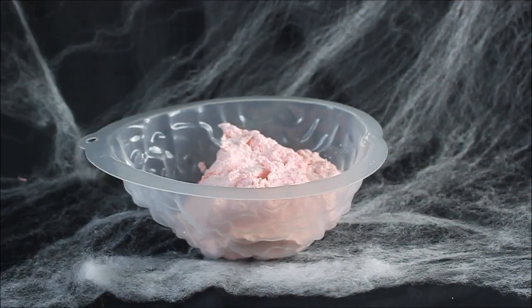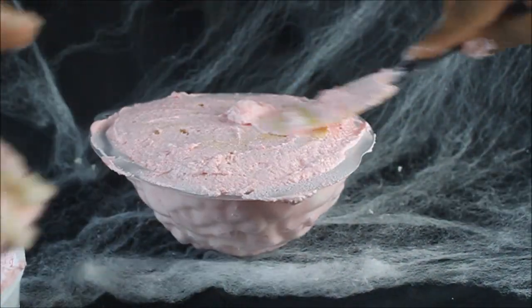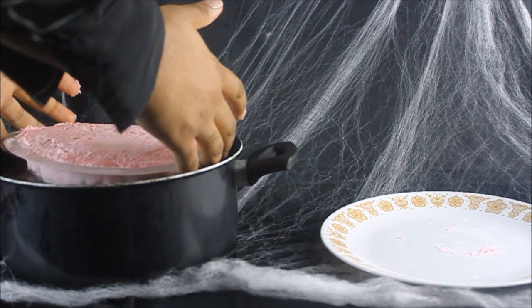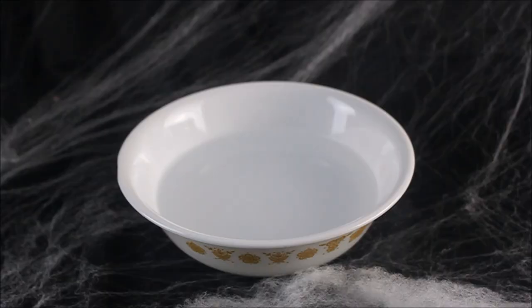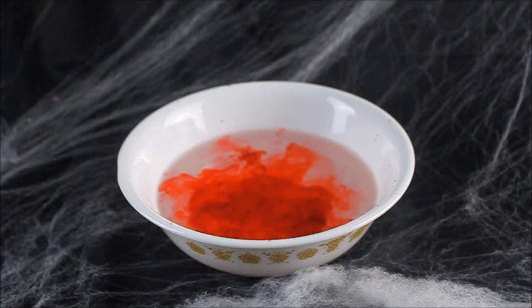Add the mousse to the mold and press the cake into the mousse. After allowing the cake to freeze, thaw the outside with hot water for a few seconds and turn it out onto a plate. Make a Sprite gelatin mixture mixed with red food coloring and pour it over top.